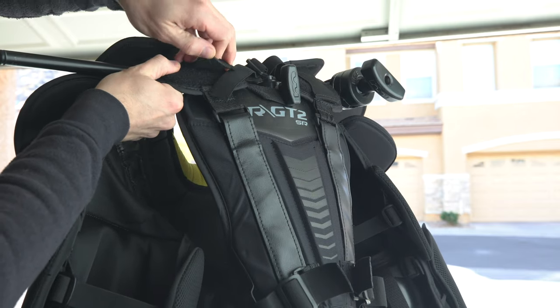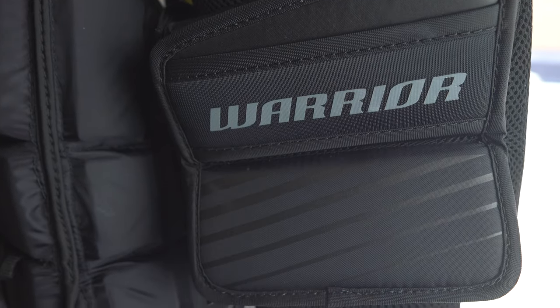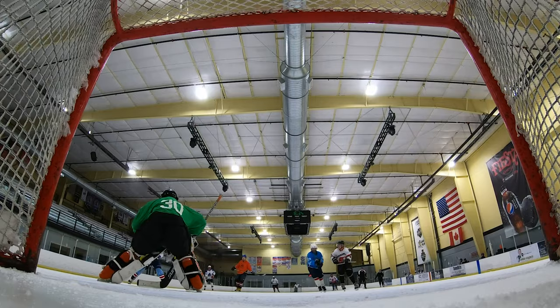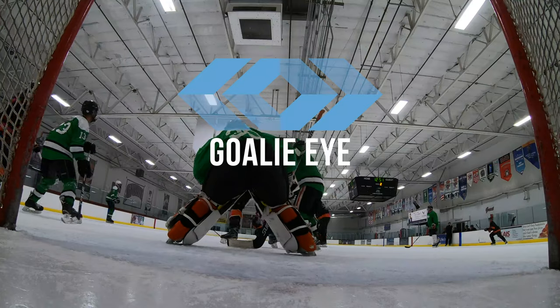Overall, with its quick adjustability and perfect fit, I was able to put it on and get right on the ice to start playing. For those of you looking for a new, very well protective chest protector, I recommend the Warrior Ritual GT2 chest protector. I'm Burt with Golii, thanks for watching.